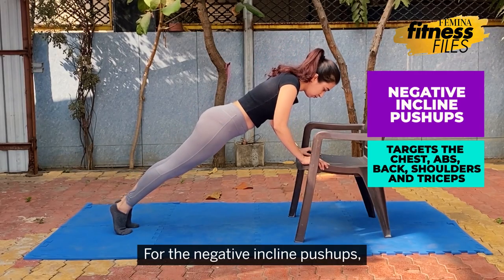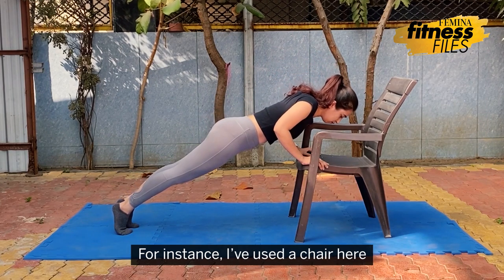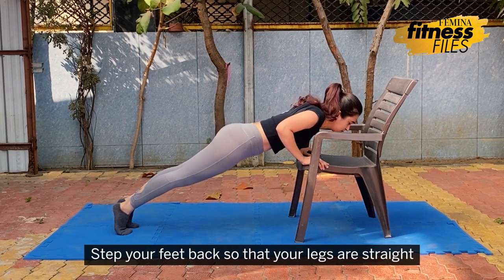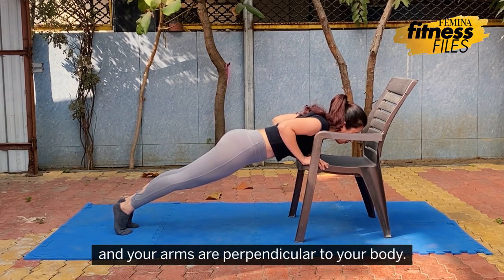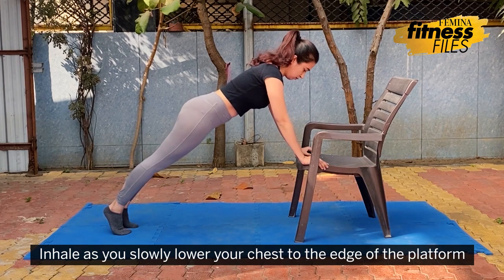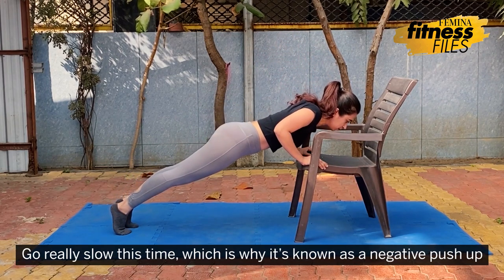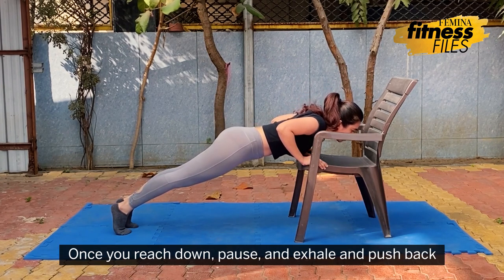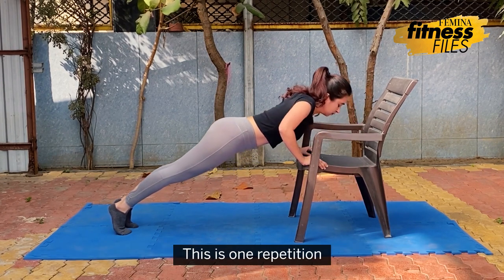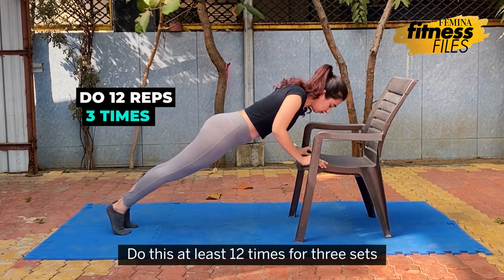For the negative incline push-ups, place your hands on the edge of an elevated surface — for instance, I've used a chair. Step your feet back so that your legs are straight and your arms are perpendicular to your body. Inhale as you slowly lower your chest to the edge of the platform. Go really slow — this is the negative push-up. Once you reach down, pause and exhale and push back. This is one repetition. Do this at least 12 times for 3 sets.